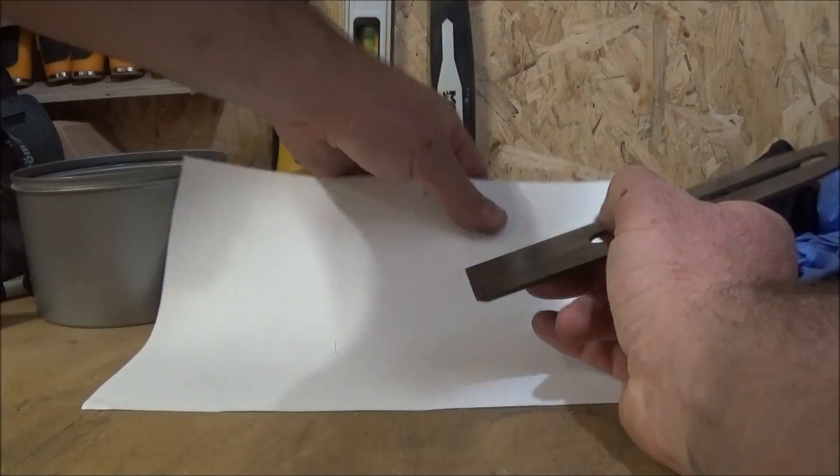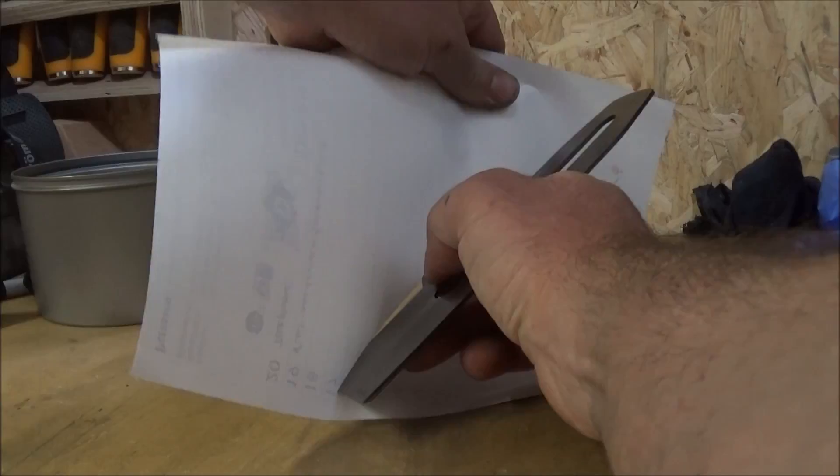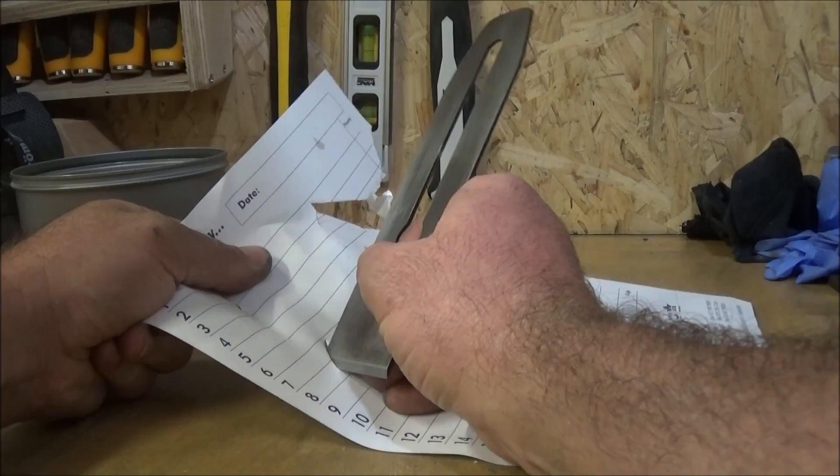Once it was sharp I did the paper cut test, which was quite hard to film when you're trying to lean over the camera. But it passed the test each time so the blade was sharp enough.